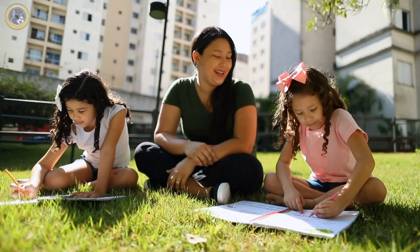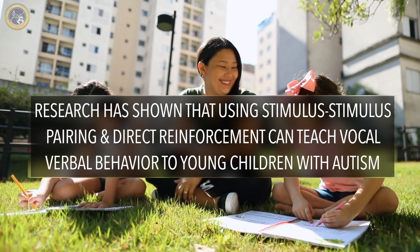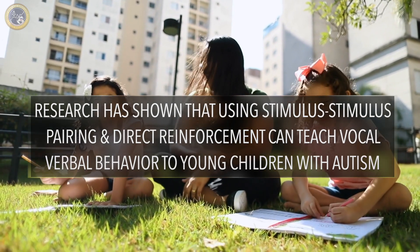Stimulus-stimulus pairing is a procedure in which two stimuli are presented at the same time, usually repeatedly for a number of trials, which often results in one stimulus acquiring the function of the other stimulus. Research has shown that using stimulus-stimulus pairing and direct reinforcement can teach vocal-verbal behavior to young children with autism. The procedure can be adopted to be used in a variety of different treatment settings.